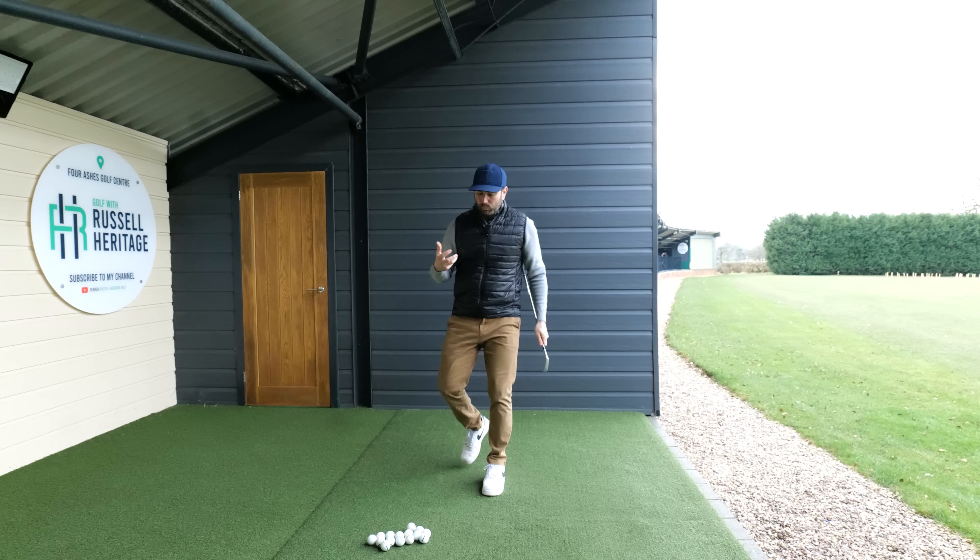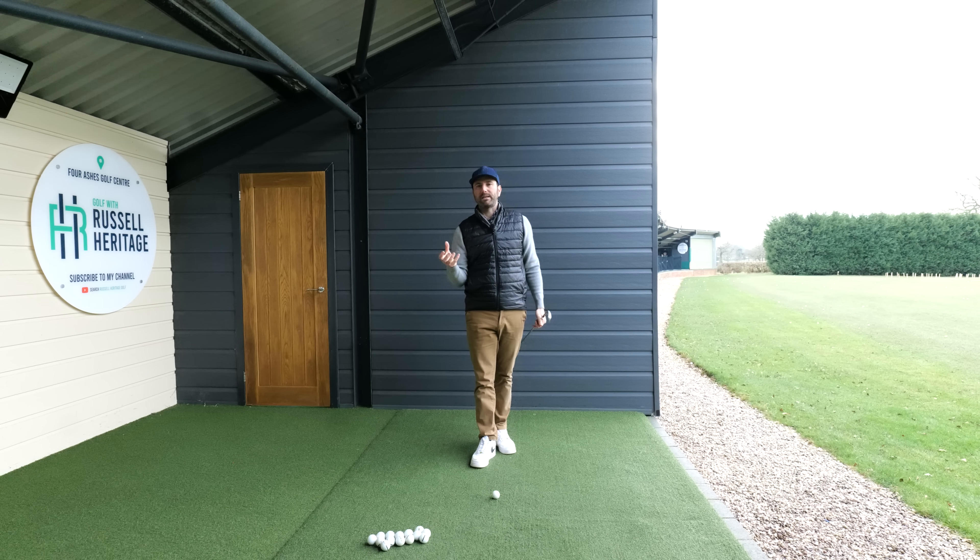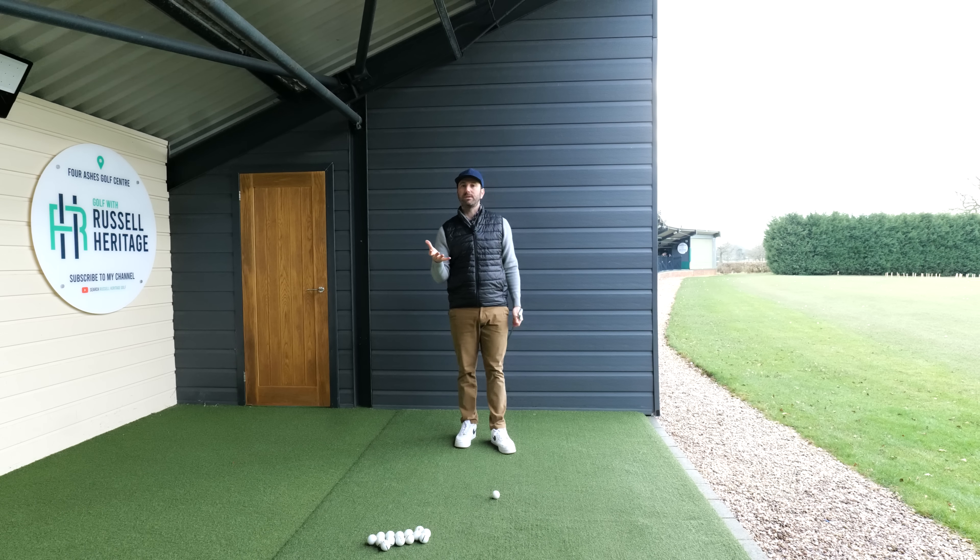So what's happening here is that you're not turning through the golf ball. We're going to talk about some changes you can make to help you turn quite naturally through the golf ball without really having to force a feeling.